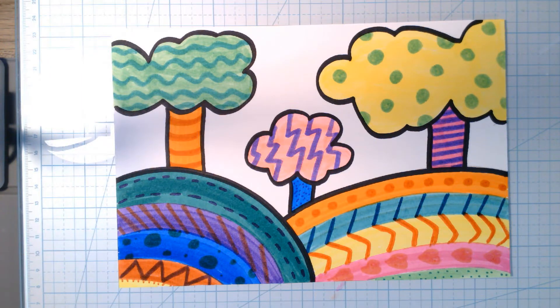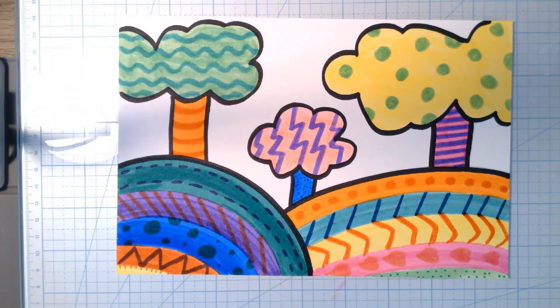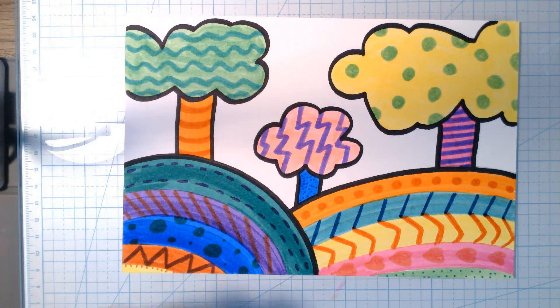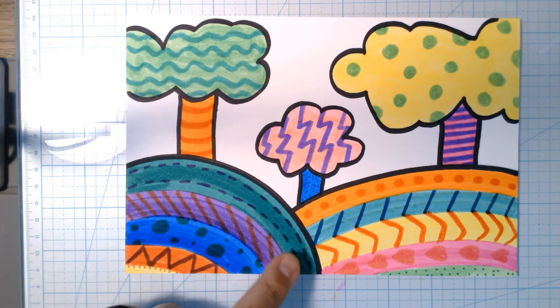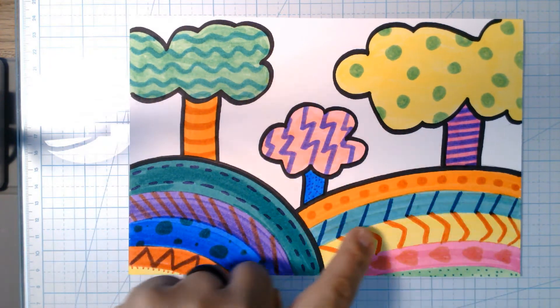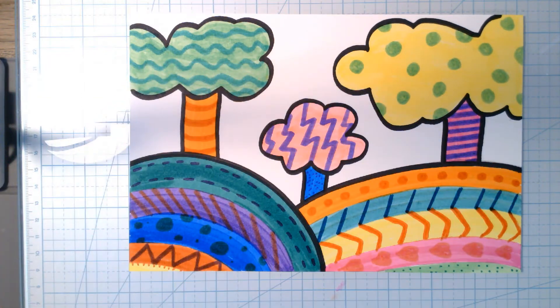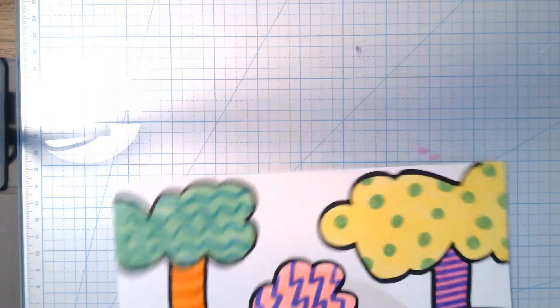Remember yesterday I gave you a quick look at this after the demonstration — we're going to make something called the Funky Forest. We'll make simple trees, little hills, and I'll show you how to lay down your markers, crayons, or colored pencils to make cool little stripes, and then how we can decorate them in the style of Mr. Brito. Here's what we do — this is not difficult at all.